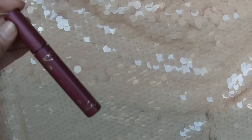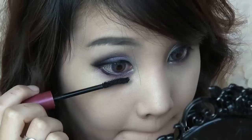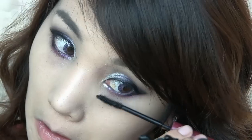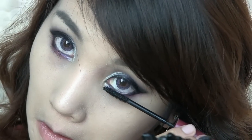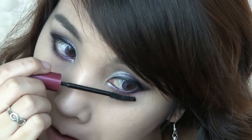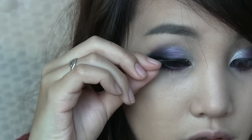Apply mascara. And apply fake lashes of your choice.